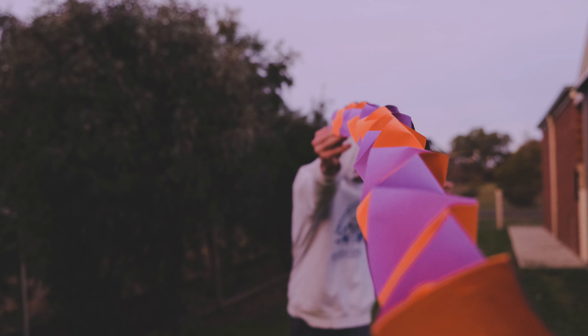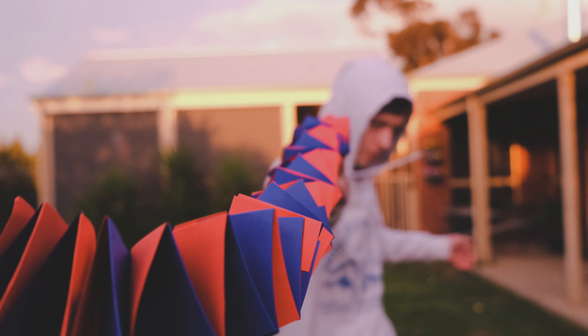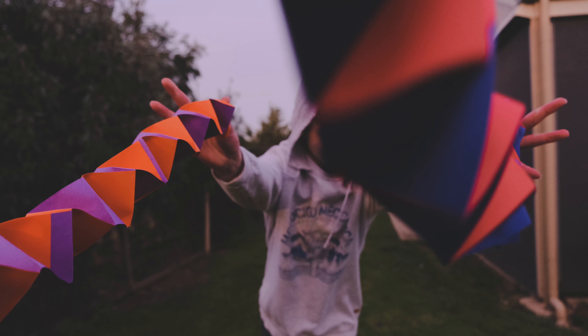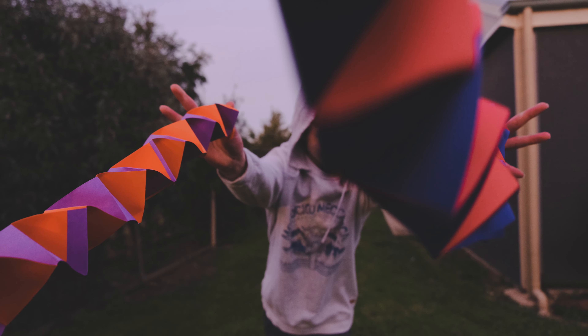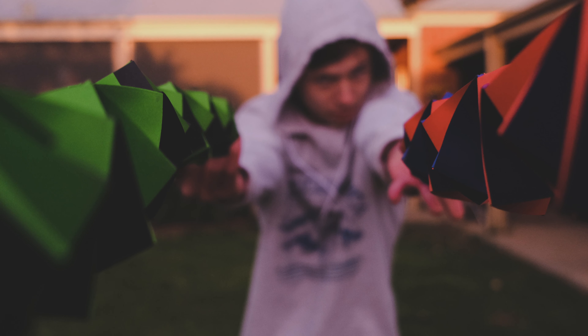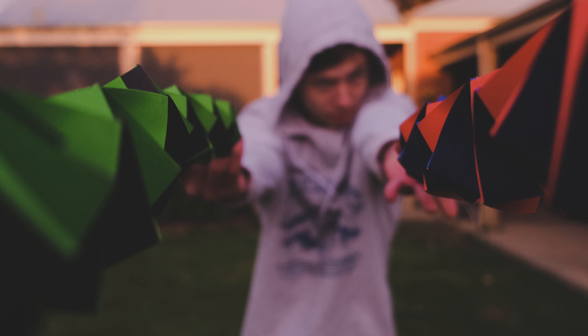Then after that, Will was like, what happens if I shoot the paper slinky out at the camera? So we started off with one and that looked pretty good — got a few good shots with that. Then towards the end of the day, just before I left, he was like, hold up, let's shoot both of them either side of the camera. That's what we did and we got this shot here — love it, it is absolutely crazy.